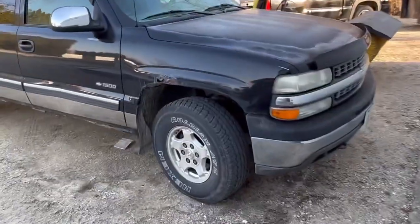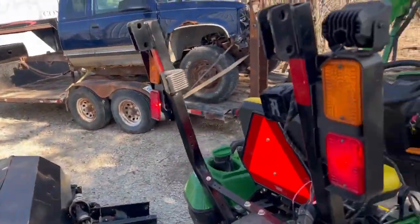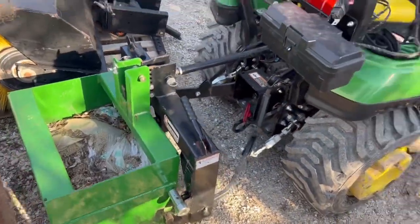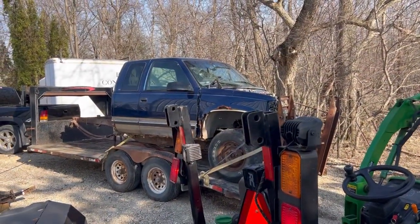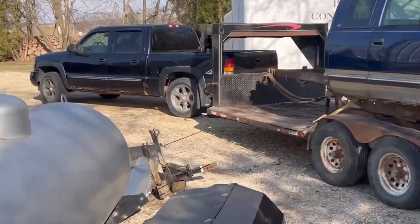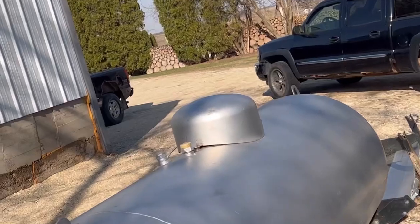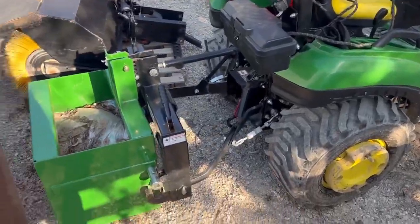Don't worry, we'll definitely still get to that rear end for the donor truck. We're back and forth between videos, recording all over the place. I have no clue what's going on or where we're at — we've got a lot of editing to do. But right now today we're on this unit, and there's a little sneak peek back there.